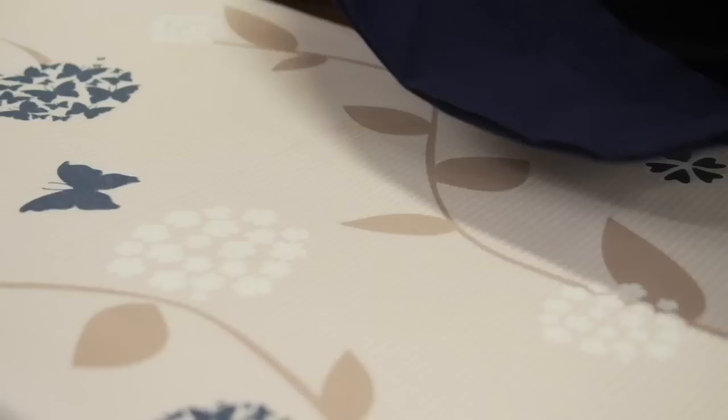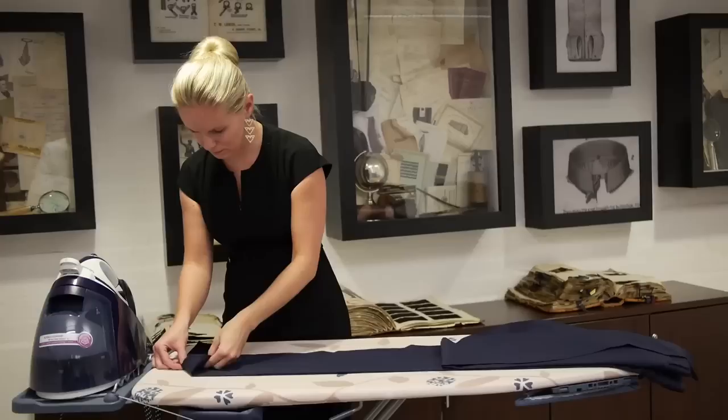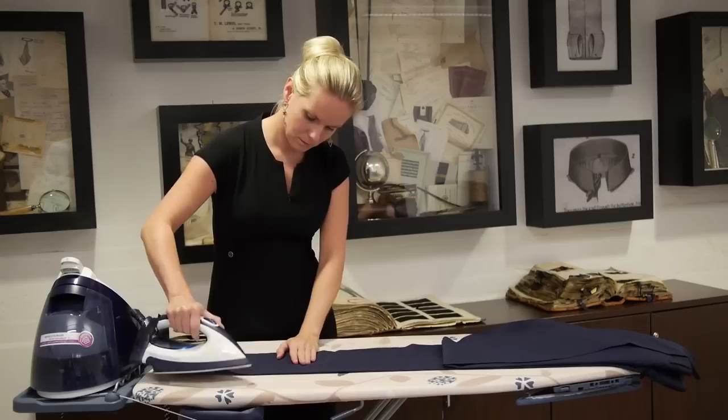So you've got your perfectly ironed shirt. You don't want to spoil it with a pair of trousers that aren't quite as sharp as they could be. So the first thing to do is find the centre crease in the front. Match up the inseams and lay them on top of each other and that gives you the position for the crease.